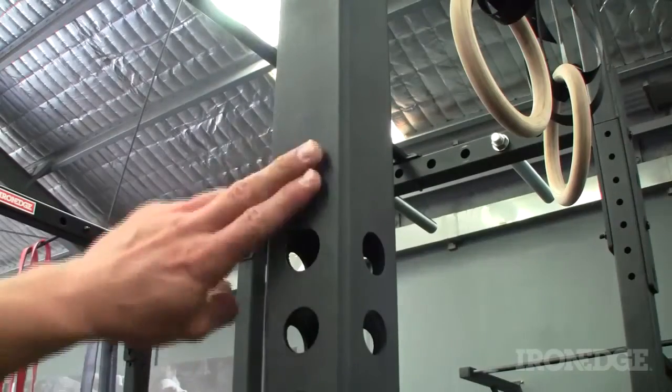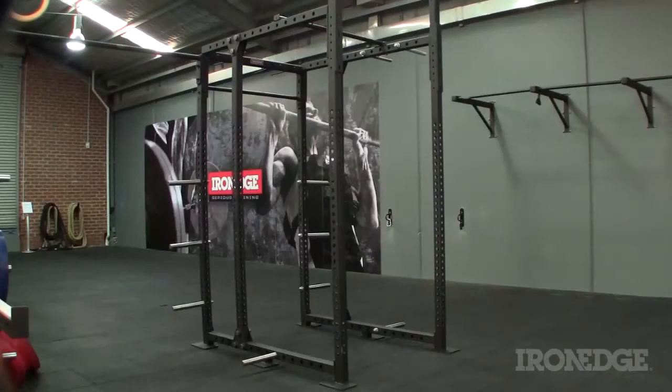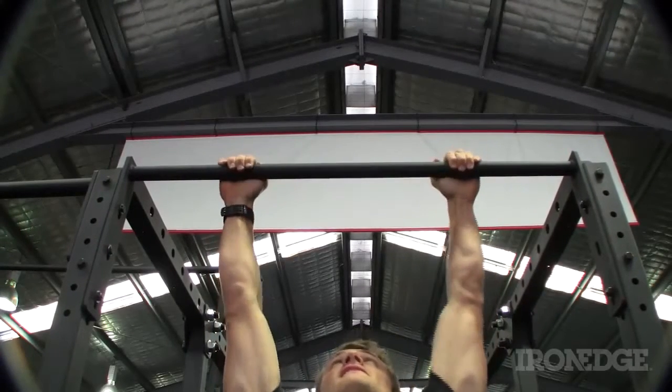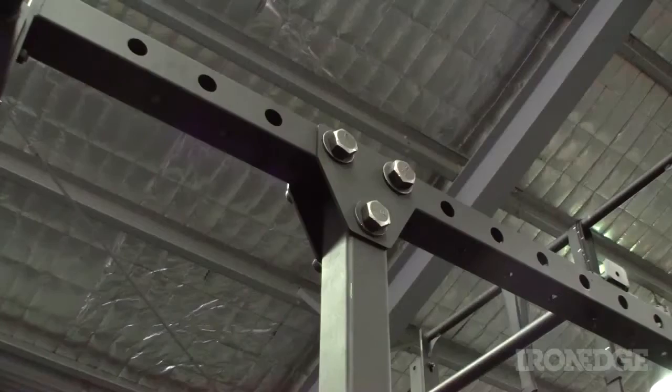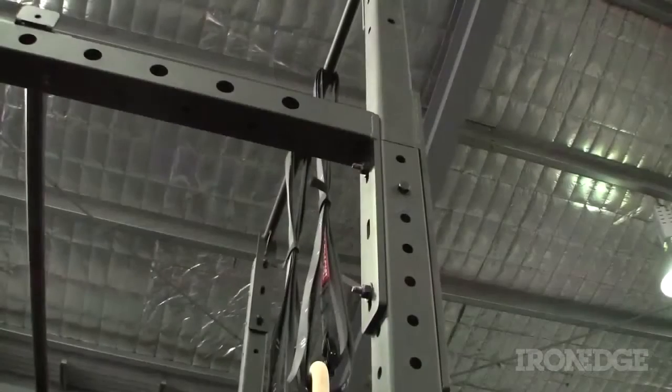Finished in Iron Edge's famous textured matte black powder coat, the Iron Cage combines surface durability with corrosion resistance, as well as maximum grip when doing chin-ups. All components have been laser cut, ensuring not only 100% precision and alignment, but a flawless and seamless finish to boot.